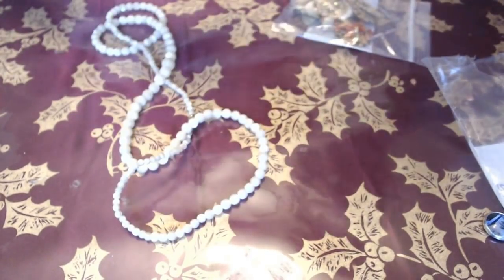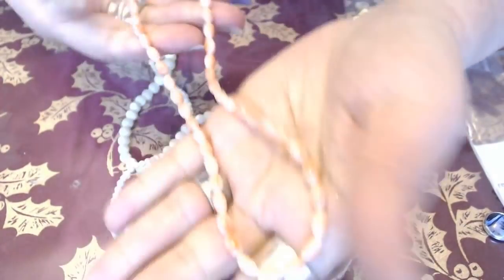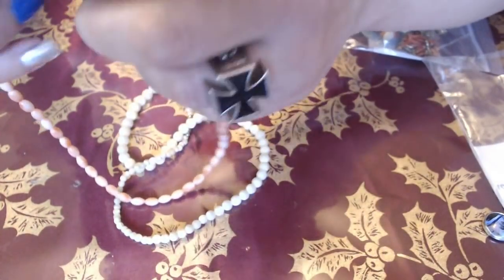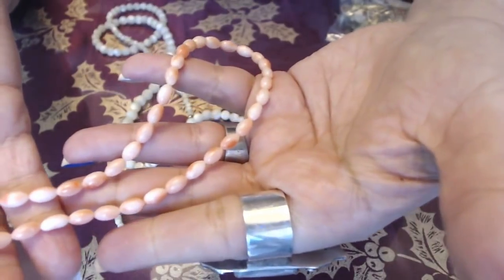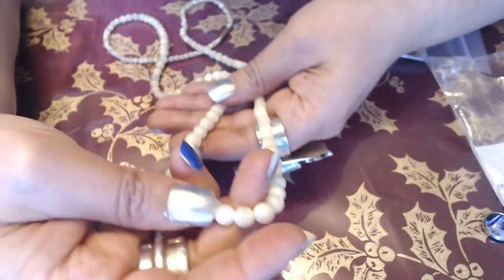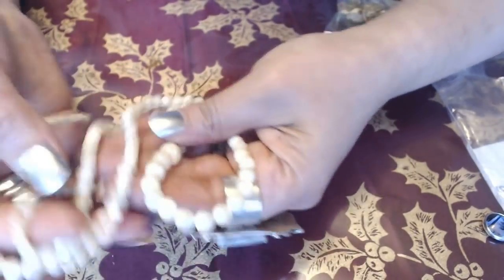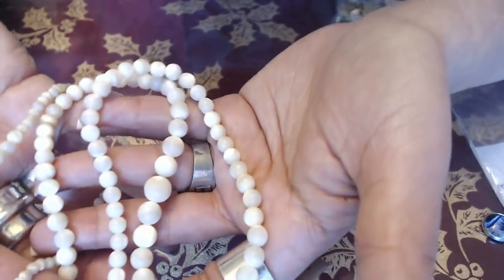We have two more necklaces here. This is some kind of gemstone — very cold. Could be angel skin coral, possibly. But I don't really know too much about gemstones. This one here is very worn. You can't really tell in the picture, but it is worn out. So that's going to go into crafts.